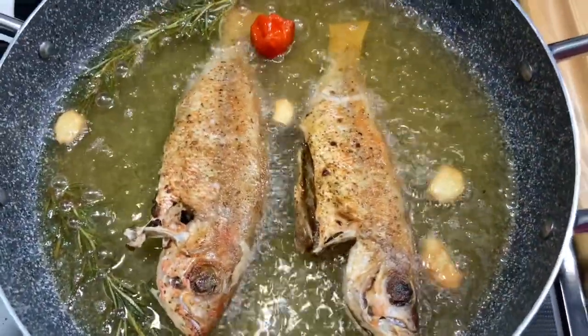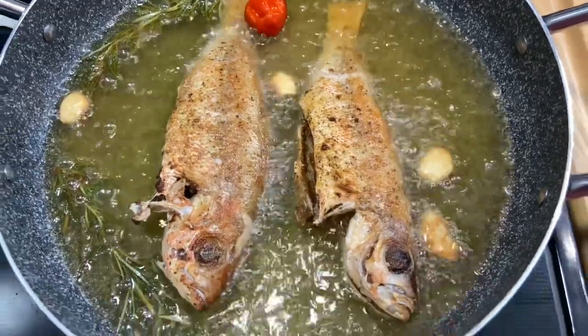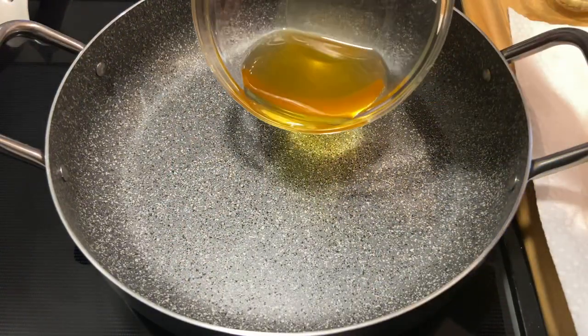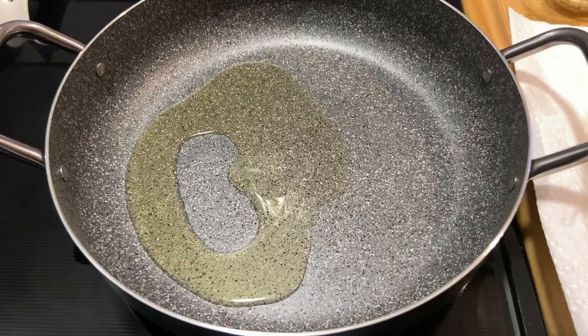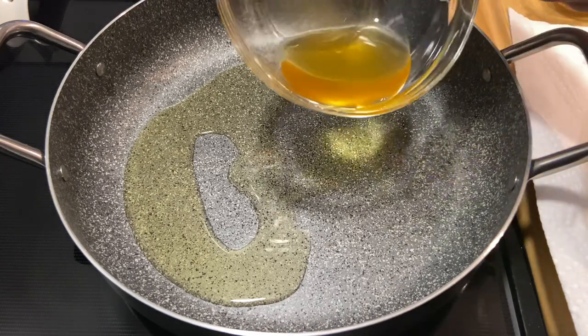My fish is done for now and I'm going to remove it from the pan. I saved some of the oil the fish fried in because it's infused with the garlic, the scotch bonnet pepper, the rosemary, and the fish flavors — that's why I saved some of it.